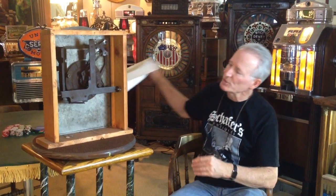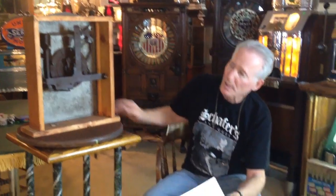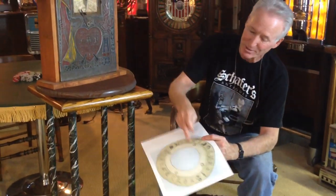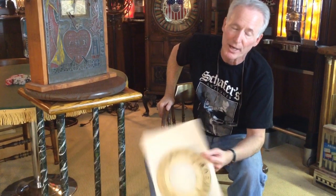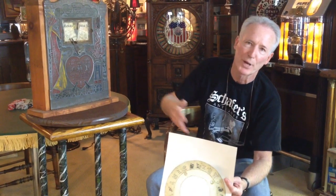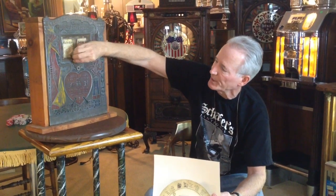The other thing I have here is I do have a wheel, a paper wheel. Now it does not match this — I do not have that one — but I am going to throw this in so that if you do your restoration, at least you have some paper to put in the window. As you see, it's all complete.